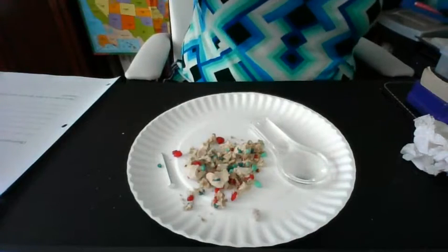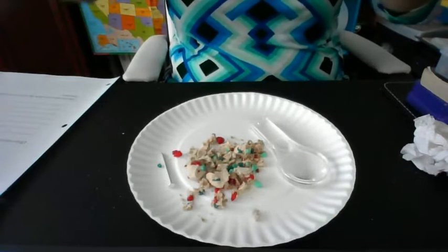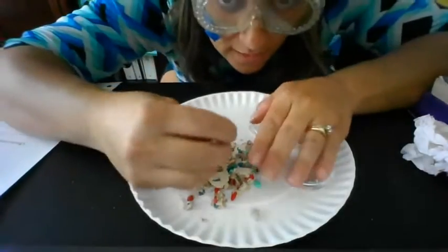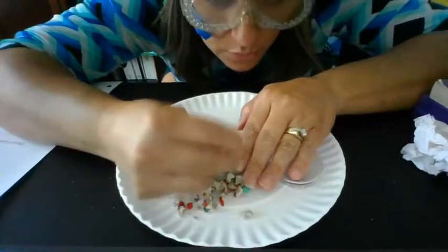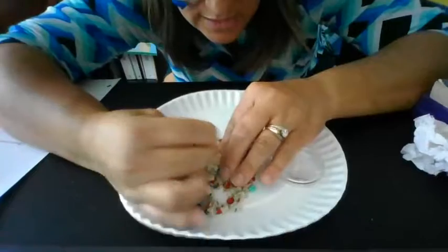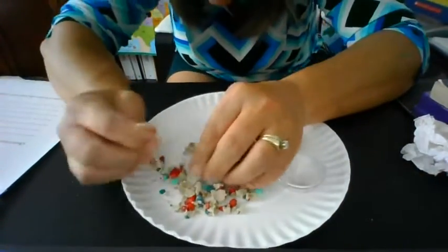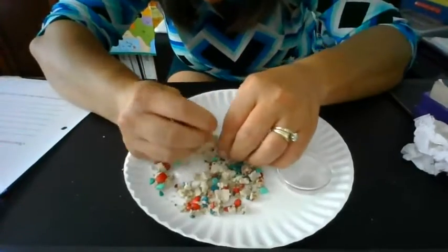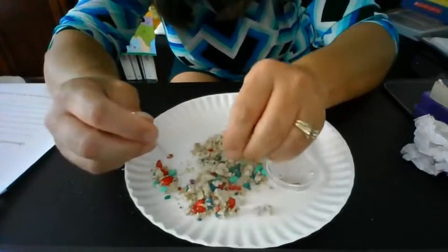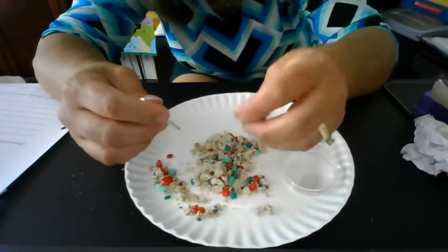That would be an amazing observation that you could write down in your notebook. I'm going to get way on down here and just pick away — keep picking and picking until I can start separating these things into little groups. Look how soft this mock rock is, this man-made mock rock.